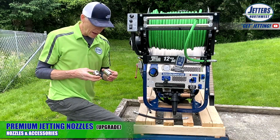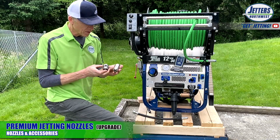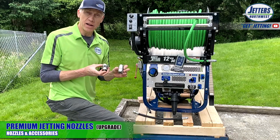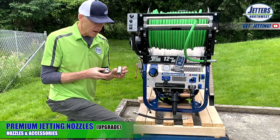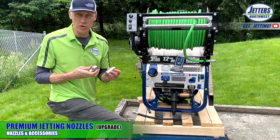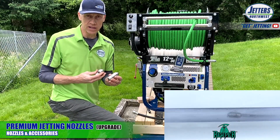About 80% of customers who buy a jetter from us also buy one of the premium nozzles — the Reaper and the Warthog. The Reaper has a forward cutting cone and is excellent for cutting roots and hard grease that the standard nozzles can't handle.